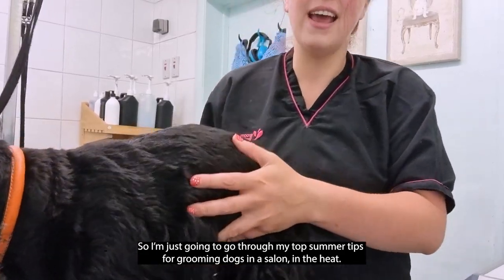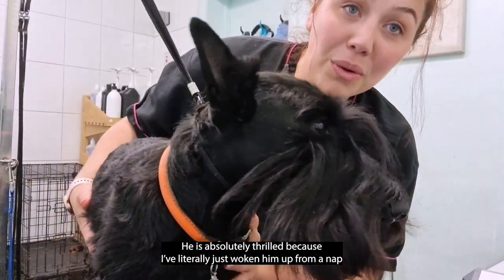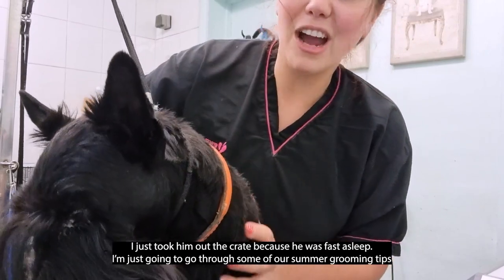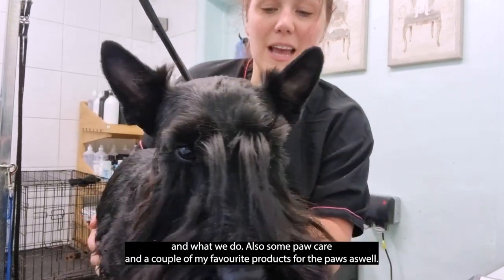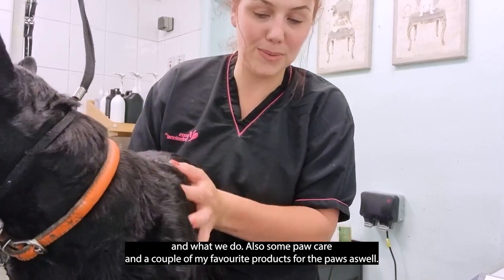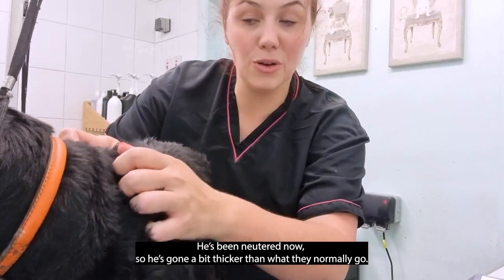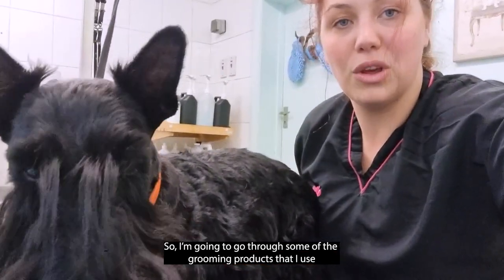I've got lovely Steve here — say hi, Steve. He is absolutely thrilled because I've literally just woken him up from a nap. I'm just going to go through some summer grooming tips and also some paw care and a couple of my favourite products. Steve is a Scotty, a Scottish Terrier. They traditionally have a wire coat and he has been neutered, so he's gone a bit thicker than they normally do.